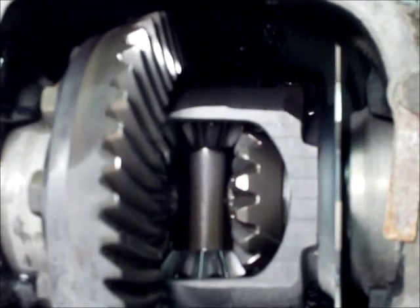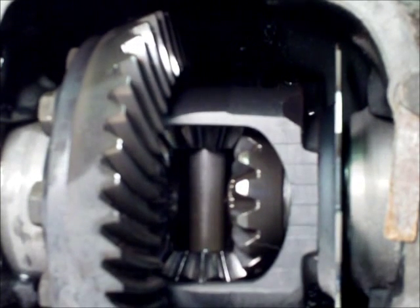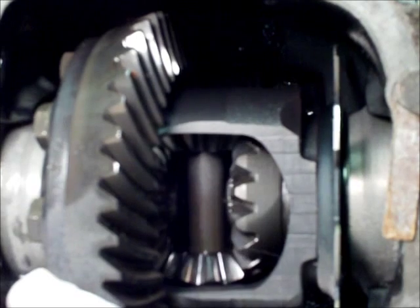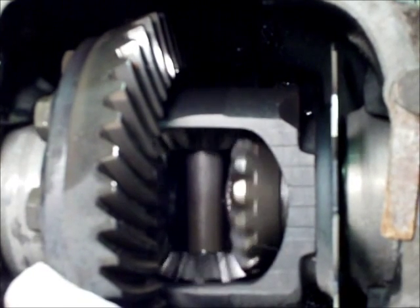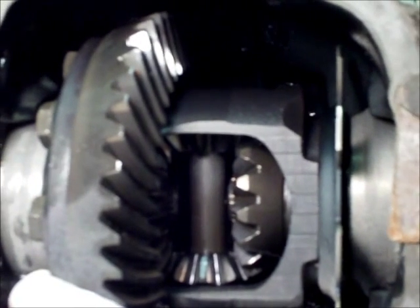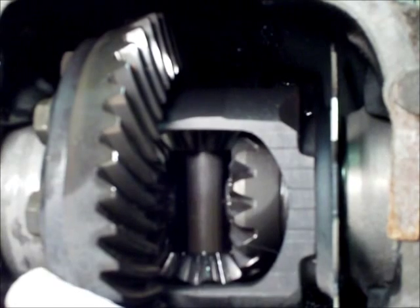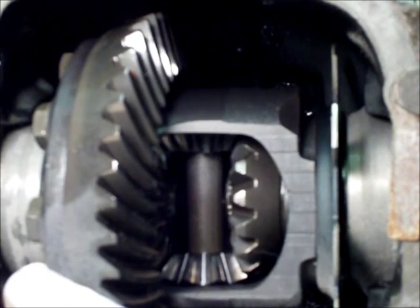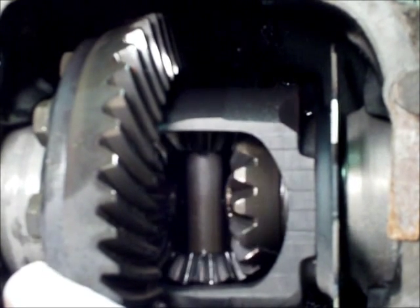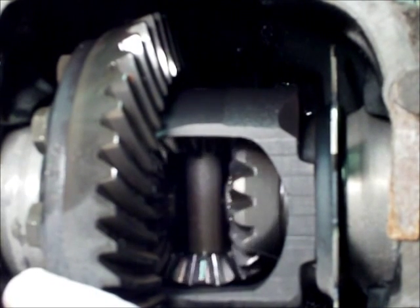If I hold the ring gear still and turn one side, you'll actually see how the spider gears in the middle transfer from one side to another. As I explained earlier, this will make both sides spin the opposite direction. This is why to test an open differential, all you have to do is spin one axle and the other side will spin the opposite direction.